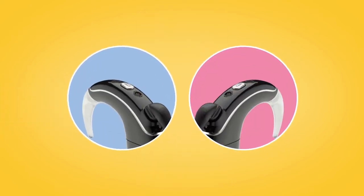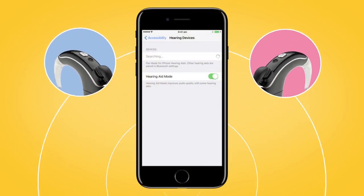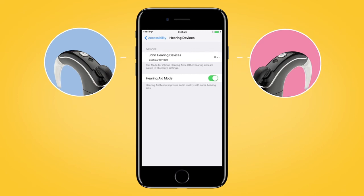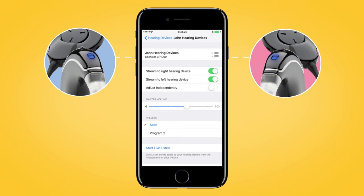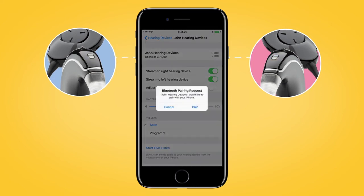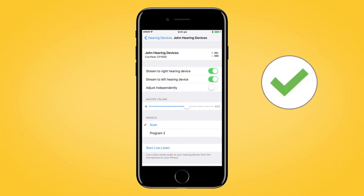If you have two sound processors, both need to be paired during the same pairing window. To do this, turn each of your sound processors off and back on again. Your compatible Apple device will search for your sound processors and display them as a pair here in the Devices section. Select the name of your processor and then tap Pair for each side to begin pairing both your Nucleus 7 sound processors with your compatible Apple device. Make sure to confirm pairing is finished as previously described for each processor.